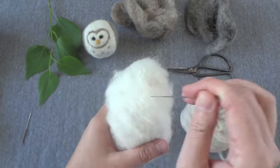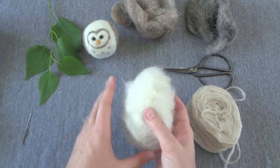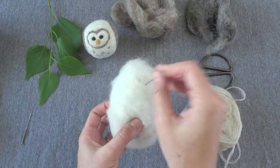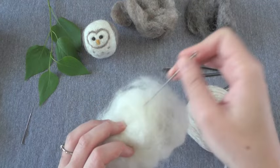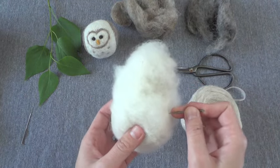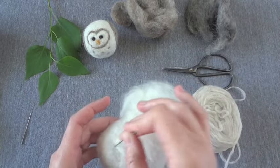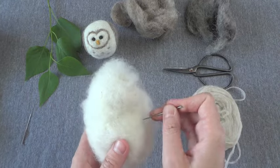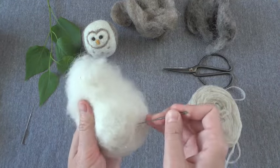Just do be careful when you're poking that needle in. There is a mat you can buy - it sort of looks like a brush, and you can set your project onto the mat and then jab into it. I don't have one of those, but they are a good idea because I do poke myself - not a lot, but often enough. So I'm just going to work with this. As I said, it can be a little tedious, but it's really fun as well. We'll just keep poking away and I'll show you what it looks like as we go through this process.